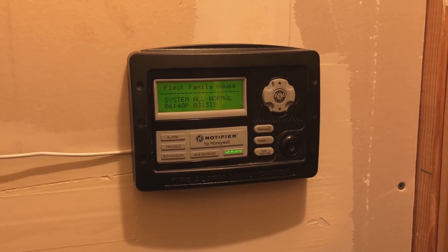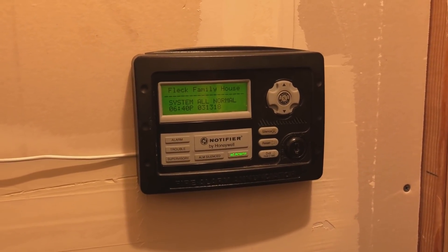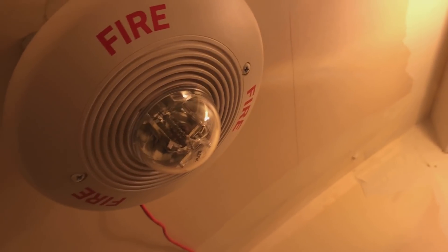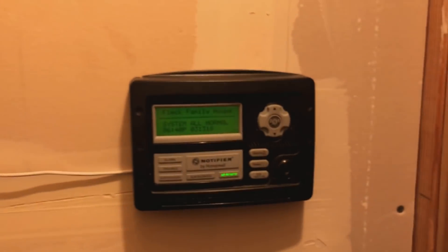Hello and welcome to the next home system test. This is number 27, requested by WM of NM Productions.